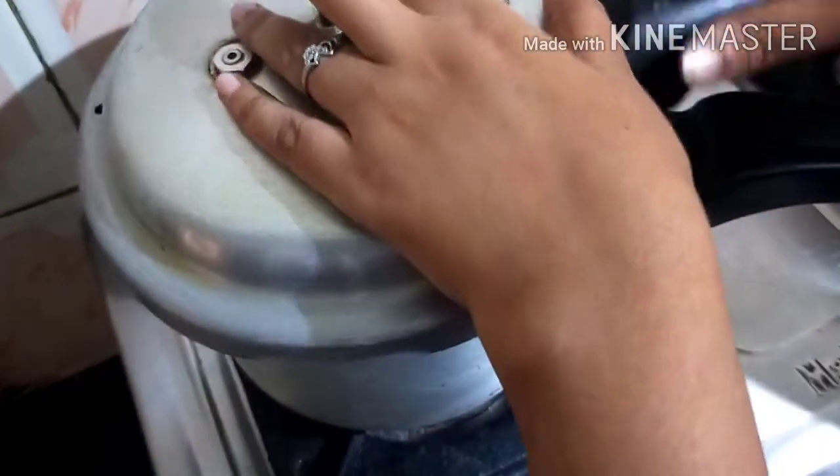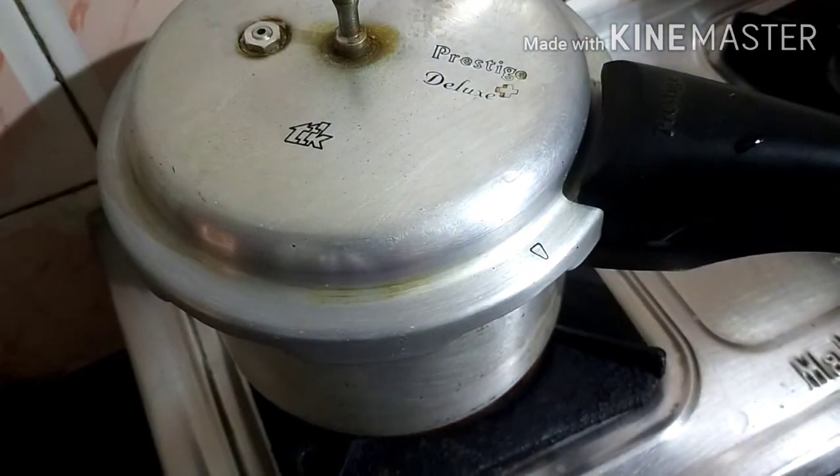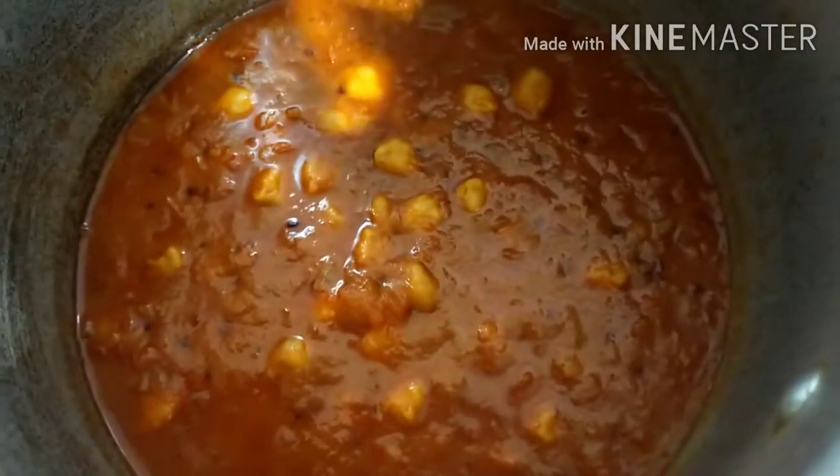Now we are going to cook the rice in a milk pan. We will add some hot water and cook the rice itself. Look at this — it's a perfect texture.